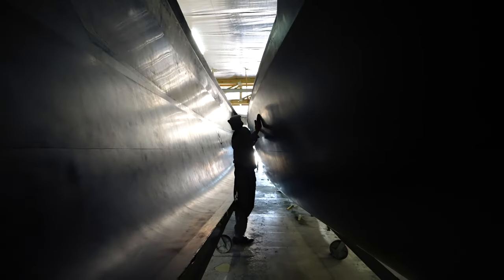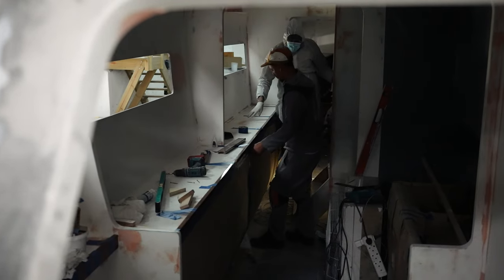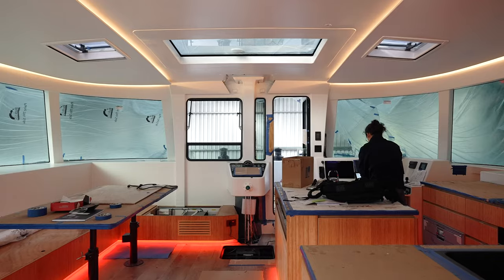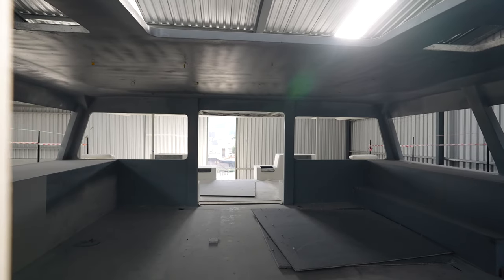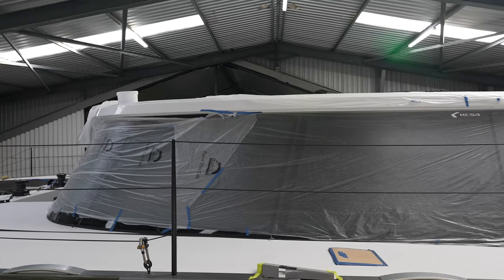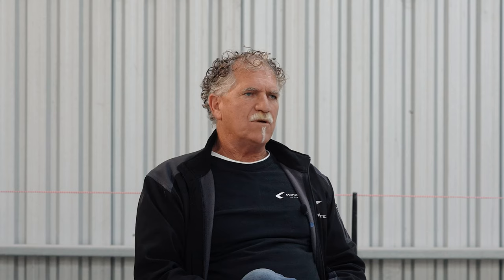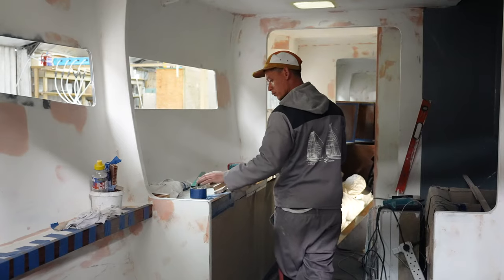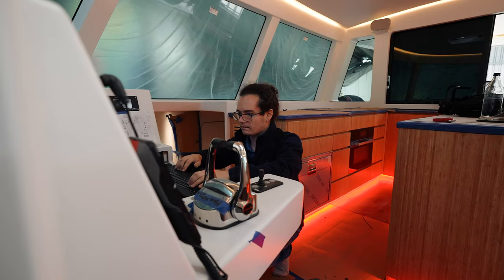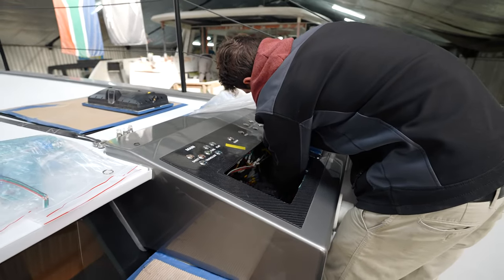We basically start with the two hulls and the bridge deck, then we install the bulkheads — they get tabbed in — tanks, floors, etc. Then we start on the saloon, put the window surrounds on, put the roof on. At this stage you're basically ending up with a hull, deck, and bulkheads — the basic structure of the boat. Then we start primary assembly, which is really the non-structural bits of the boat, like building the heads inside, the aft cockpit lockers, the seating, the nav table, the helm stations, etc. Every boat is different, so there's quite a bit of design work that goes into this.